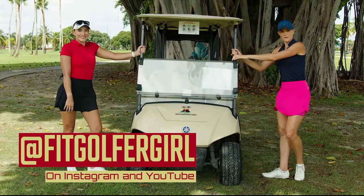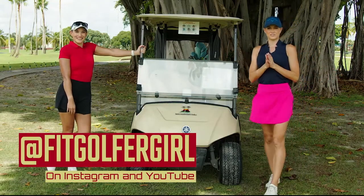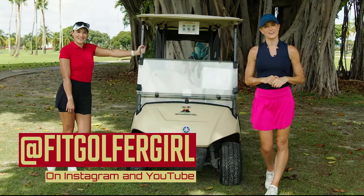That feels great! For more tips and fitness tricks, be sure to visit Carolina at FitGolferGirl on Instagram. See you next time!